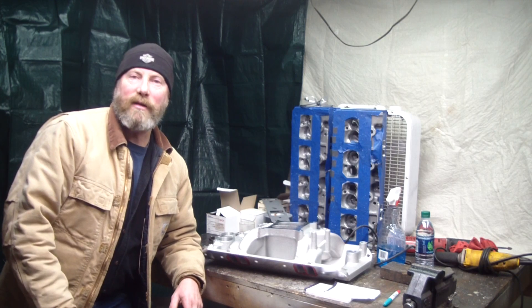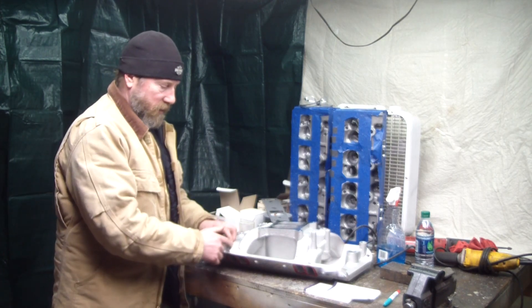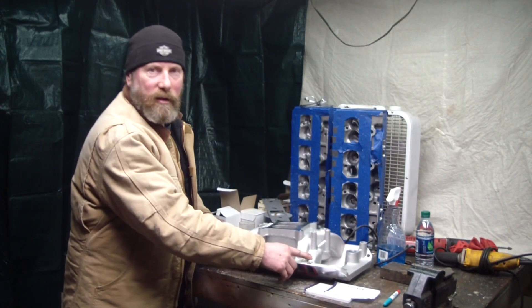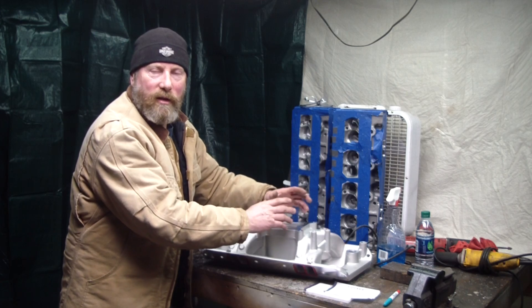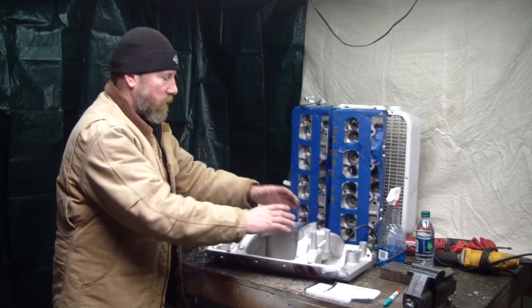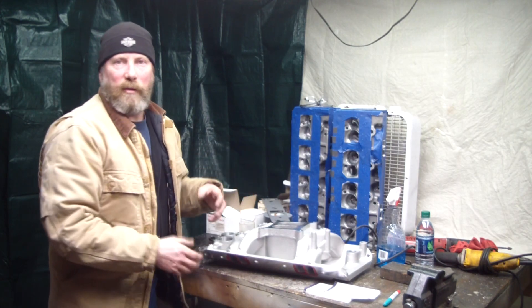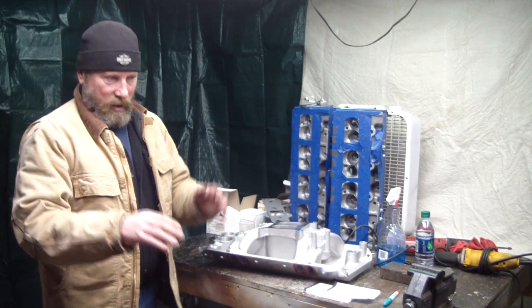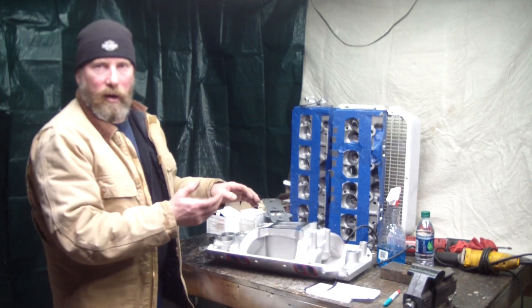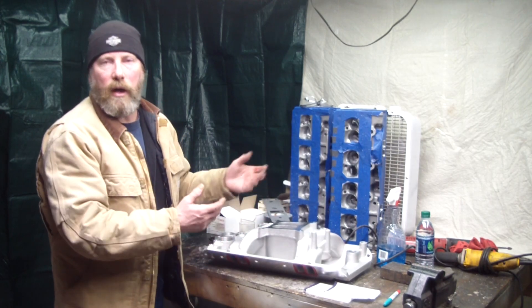That's what's nice about fuel injection. If you could drill these out and have injectors here with just a mass airflow sensor, you could do it. But might as well get a decent manifold that's got all equal-length tubes. The longer your runners are, you're going to get low-end power, and the shorter they are, it's made for higher RPM.